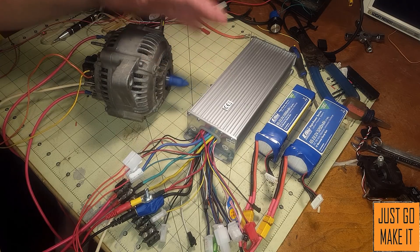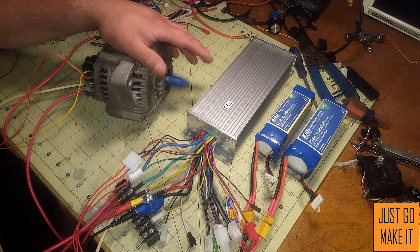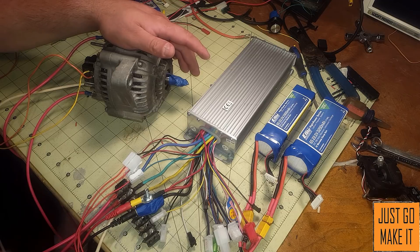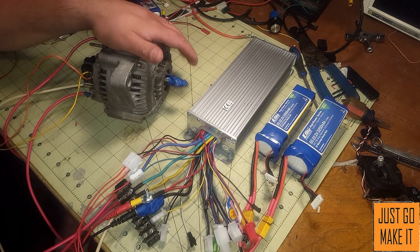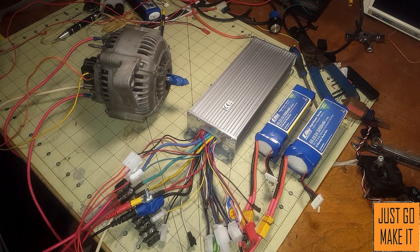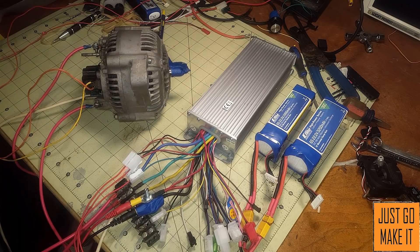We can turn it all the way up — that's full speed and there is absolutely no way I could possibly stop this with my hand. I think the next thing I need to do is figure out something to put this on. I am thinking of doing an electric bike conversion powered by this very alternator motor.